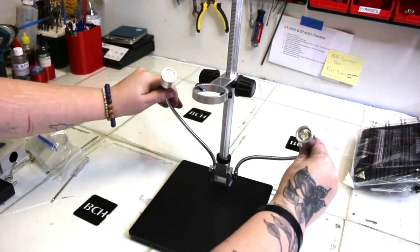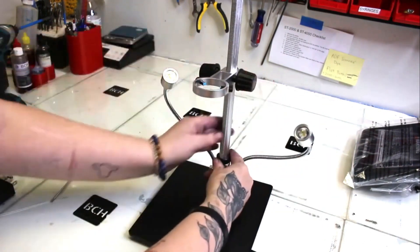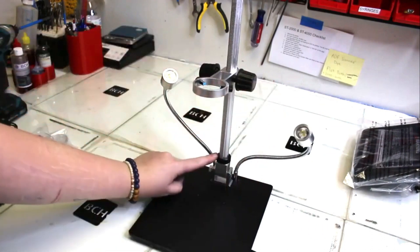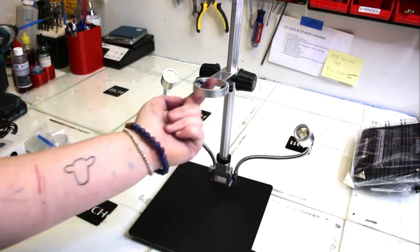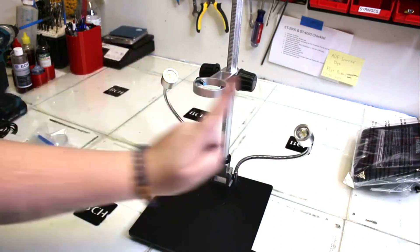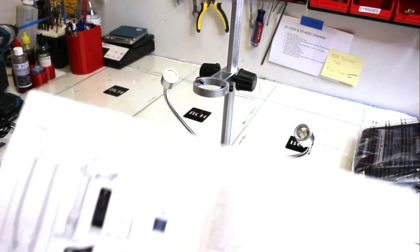Here I'm just bending the lights into place. Now you can see that it will go up and down. I just want to make sure that my lock ring is tightened so the column is facing towards the front, because that's where my microscope is going to go down through, facing down onto the base plate.